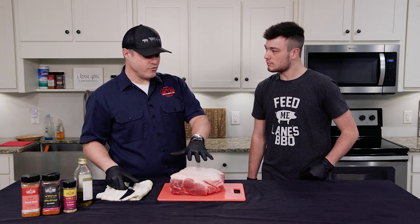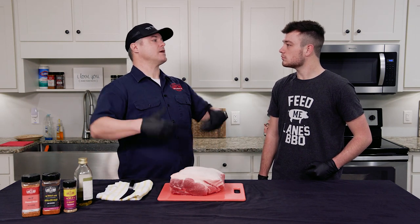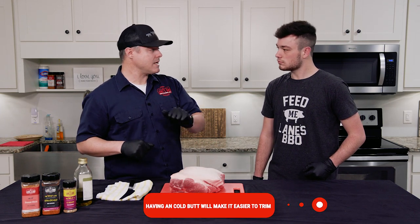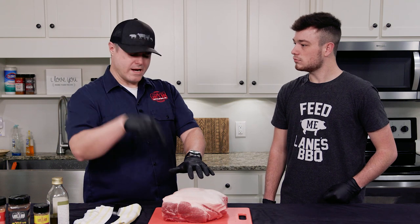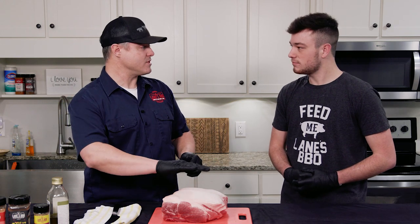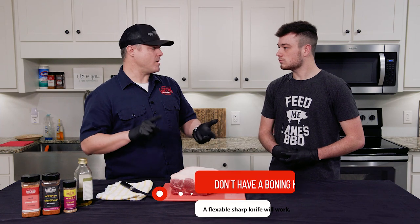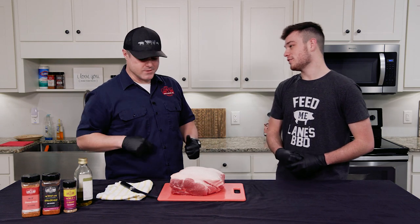The key to trimming is it's got to be cold. You don't want to take it out of the fridge and let it come to room temperature before you cook it. We want it to be ice cold — pull it out of the fridge, take it out of the package, and start trimming. If you wait, as it starts to warm up that fat is going to start to melt, which makes it really tough to actually trim. This is a six-inch boning knife, and this is what you really need to get the fat off.